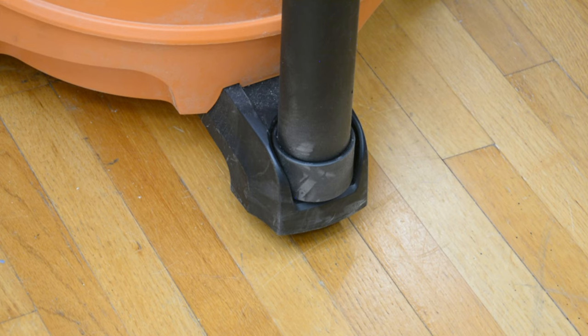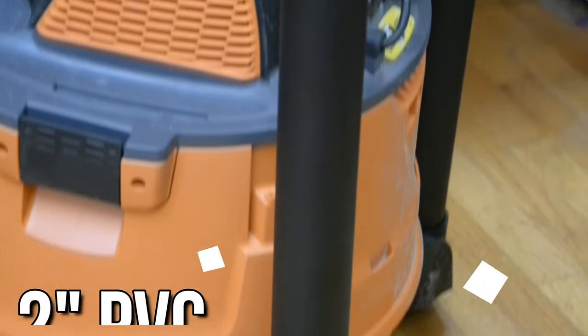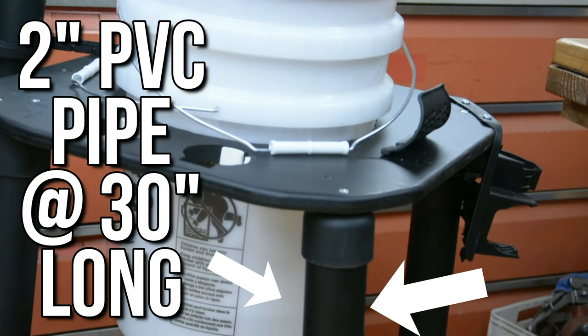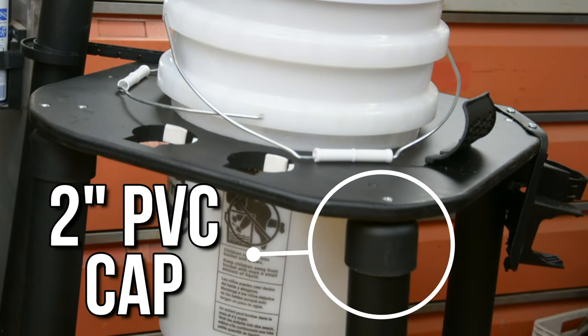Starting at the bottom, we simply have a 2-inch PVC coupling that fits perfectly into the caster on the Rigid shop vac. Using the casters this way and building the legs directly off of those guarantees that we keep the legs and the body inside the footprint of the shop vac, giving us the smallest possible footprint. Into that, we've plugged a 30-inch length of 2-inch PVC. At the top of that, we have a PVC cap, and all four legs are made the exact same way.